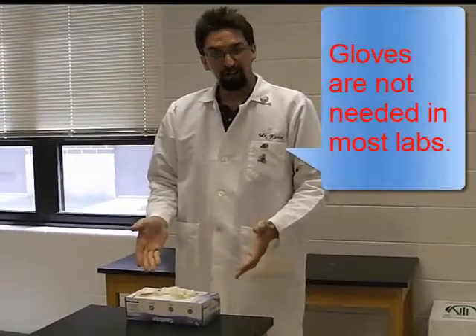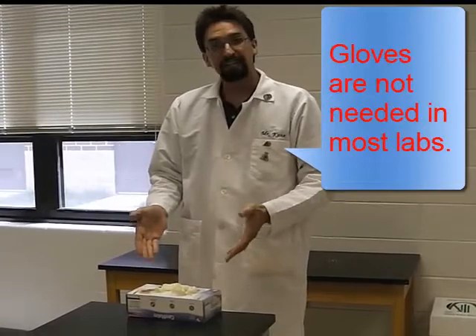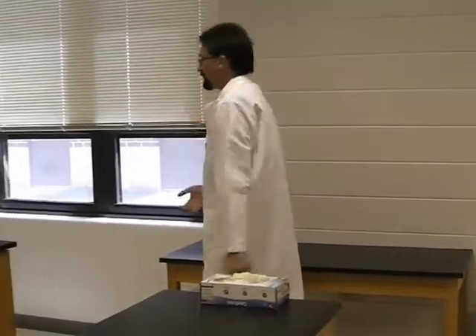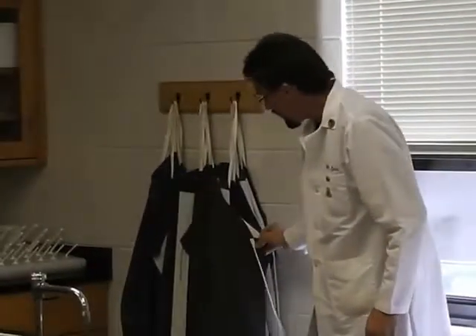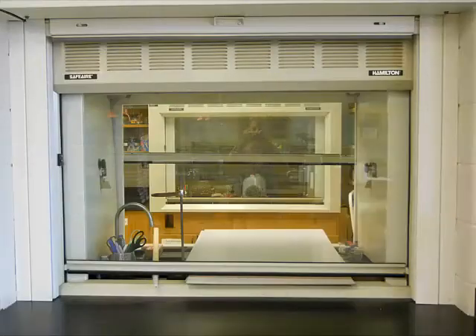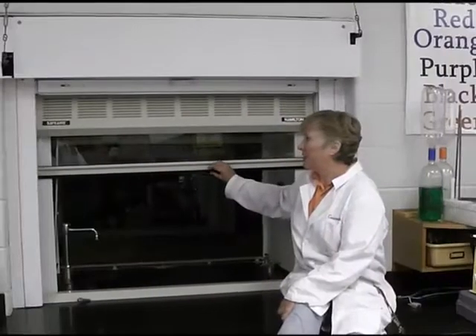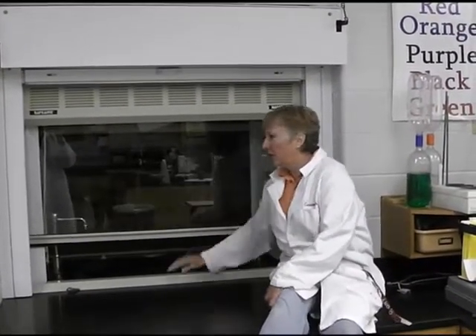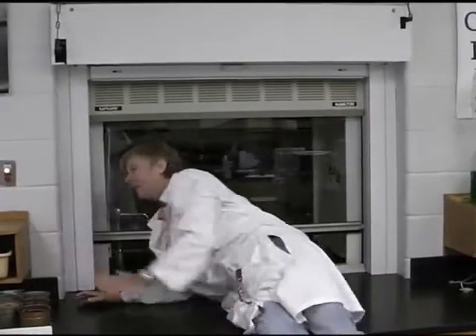If gloves are available, they will be put out. Please keep in mind that if somebody has a latex allergy, we won't be using gloves. The other side of the lab also has lab aprons. This is the fume hood — there is one in every science room. As you can see, you can see into the next room and there's their fume hood. When it's in use, the chemicals are inside the fume hood, the door is shut, and all that poisonous gas is being sucked up and out into the atmosphere.